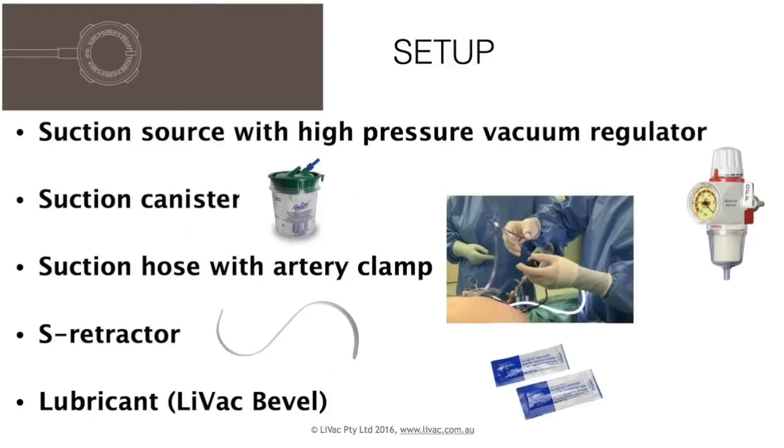Setup requirements include a suction source with high pressure regulator, a small suction canister, a sterile suction hose with artery clamp, an S-retractor to aid insertion, and sterile lubricant if using the Livak bevel.